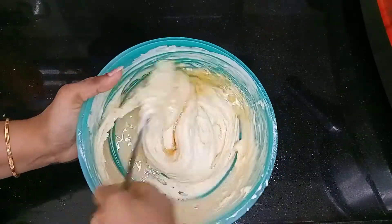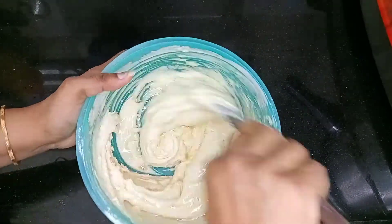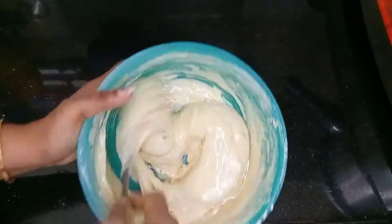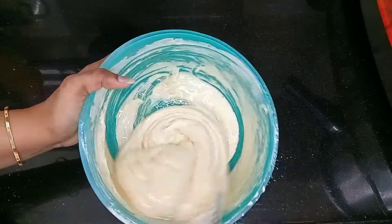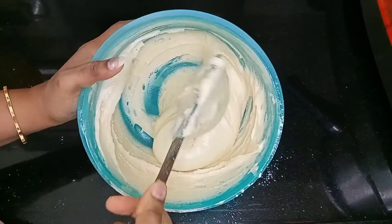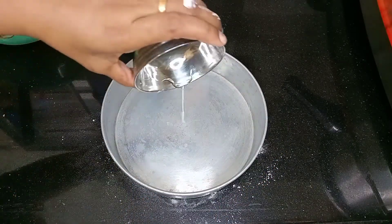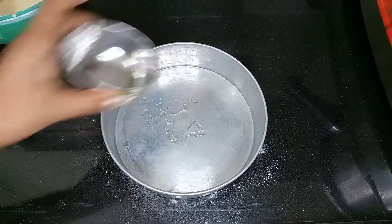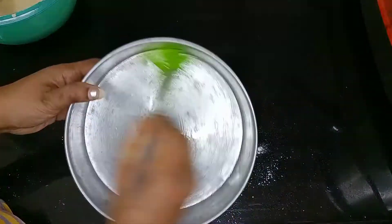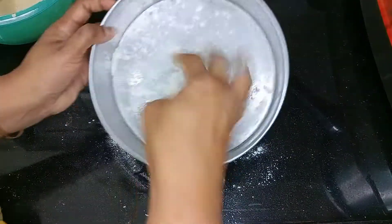This is where you can put the batter in the pan. Pour the batter into the pan. I'm going to spread it evenly and add a little bit of oil.